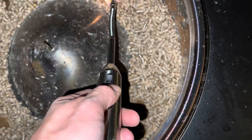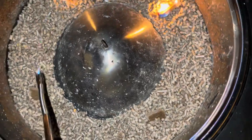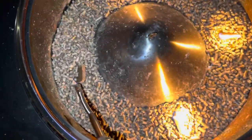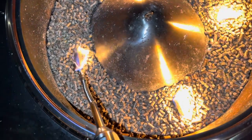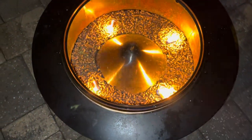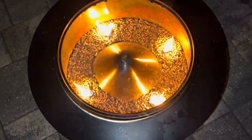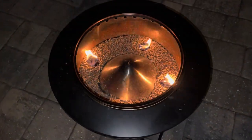You just go around and get each of these fire starters lit, then let it go. Within about ten minutes the wood pellets are going to catch on fire, join each other, and you're going to have a nice fire pit going — nice flames. From there all you have to do is feed it and keep it going.